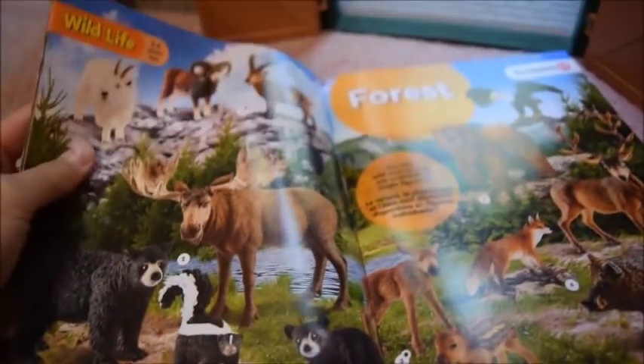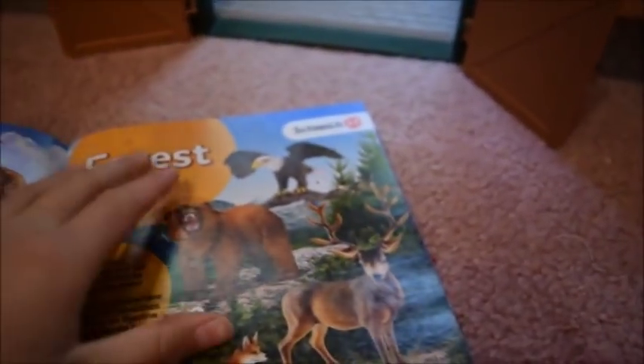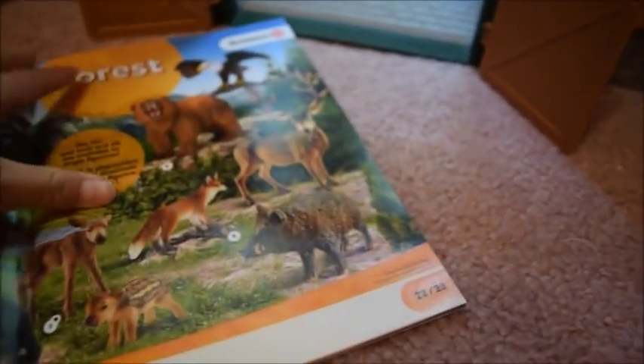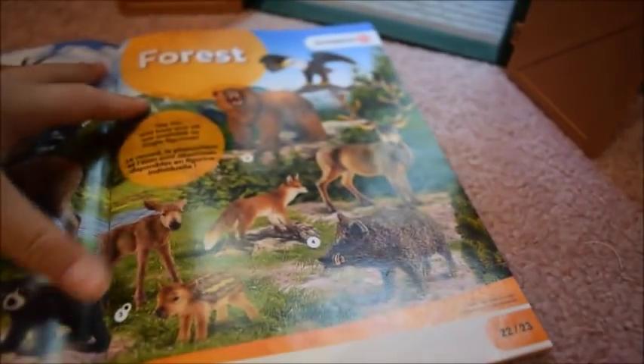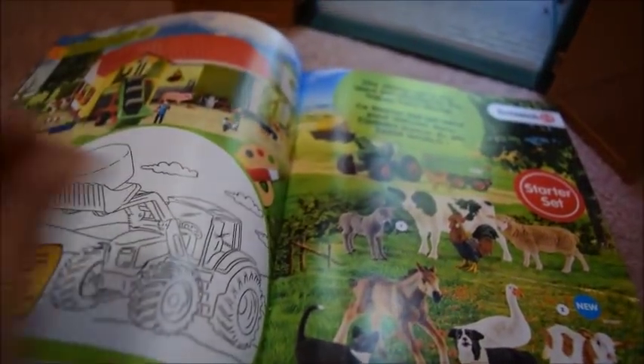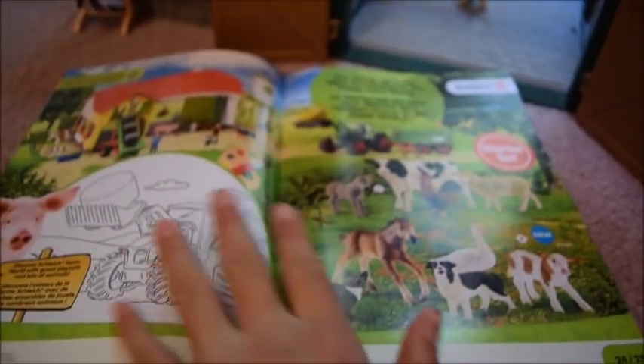Next we have the forest section, with animals like a very pretty bull moose, mountain goats, a cute little skunk, grizzly bears, a beautiful bald eagle, a cute fox, a baby moose, and a wild boar. Just some very cool forest animals, though there's really only one page of forest so there isn't a whole lot of forest stuff.